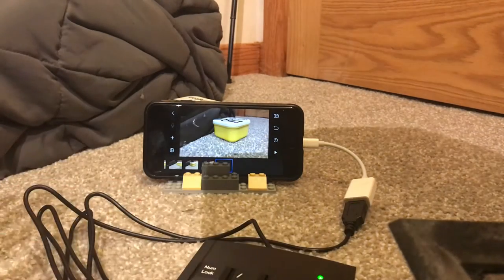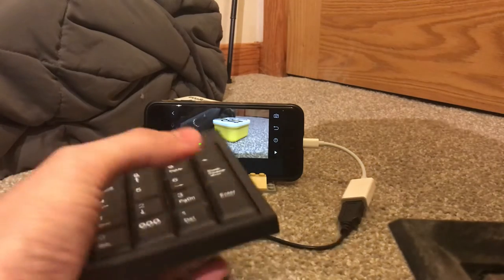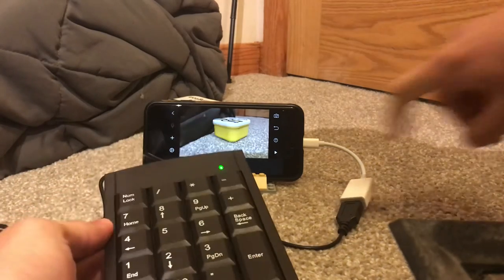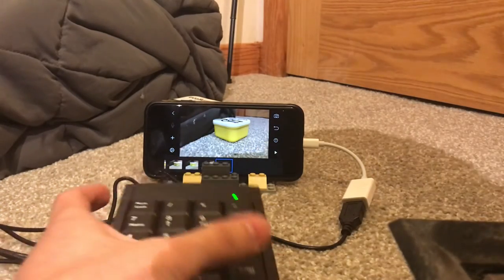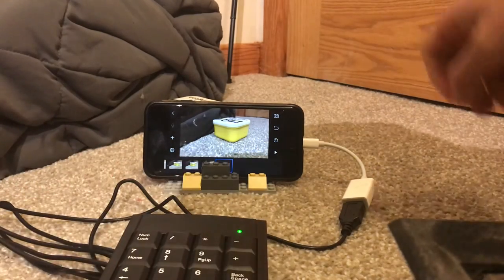Sorry for this really non-professional setup, but there you go. Really cheap — this adapter is actually probably about 8 bucks, and this keypad is about 15 bucks. Well worth it. Thank you.